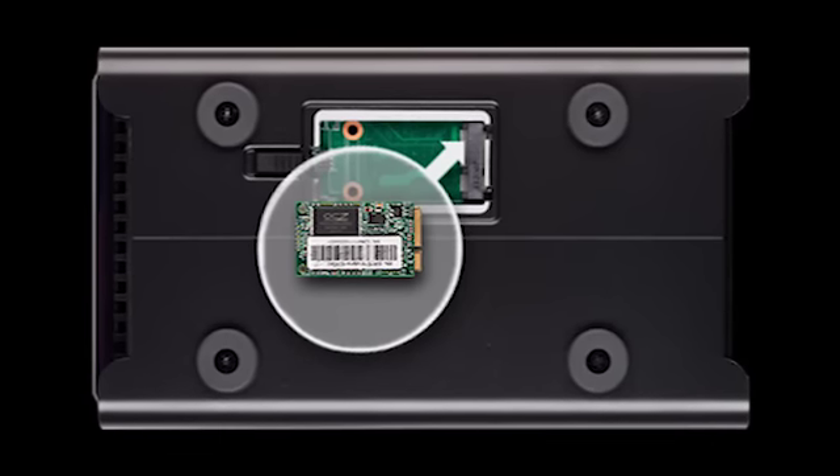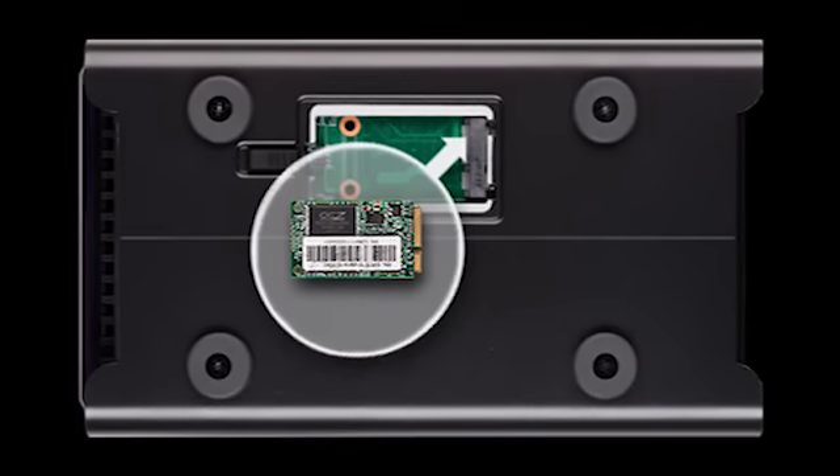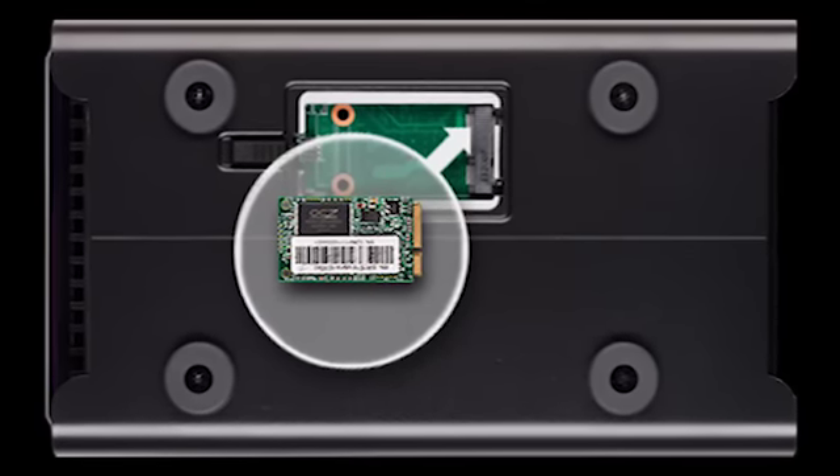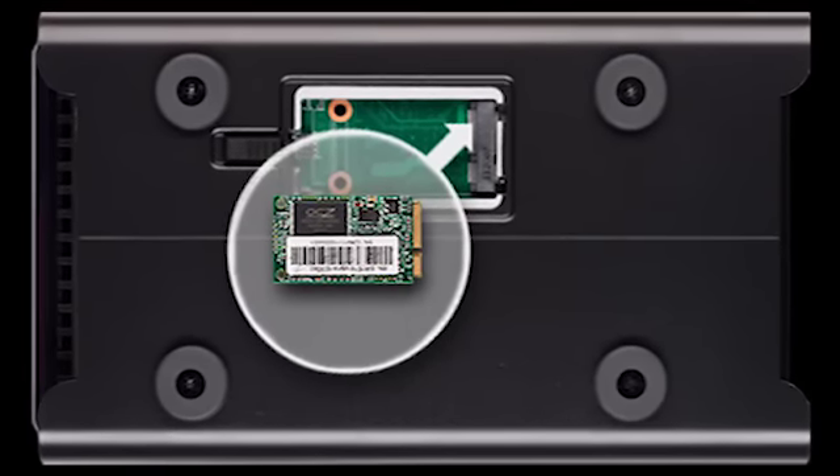Data tiering is a technology that we brought down from our business products, where we analyze the data coming into the system and place it on faster storage if it's data you really need to get quickly. We'll analyze the data on the Drobo and pull things into the accelerator card that are very difficult for magnetic disks to do. Big streaming transfers from magnetic disks are pretty easy to do, but small random accesses are very hard. The SSDs don't have any penalty for random access, so they pull that data much, much faster than hard disks.